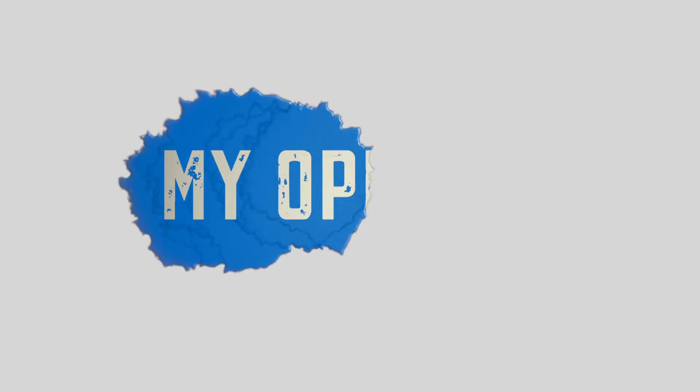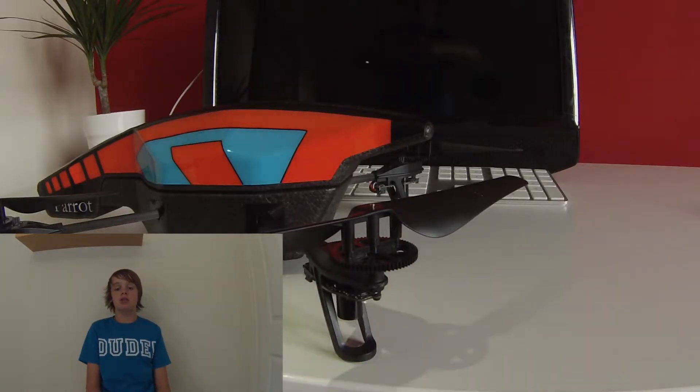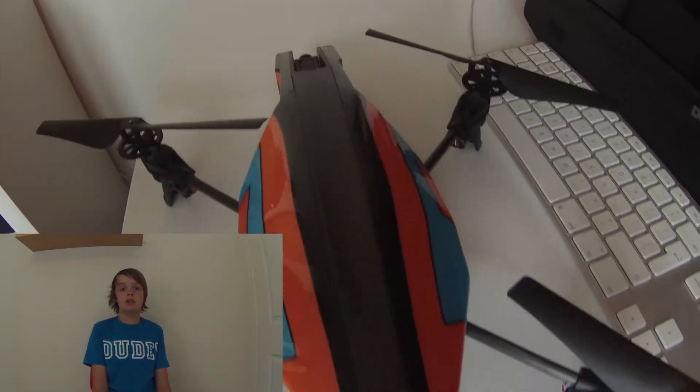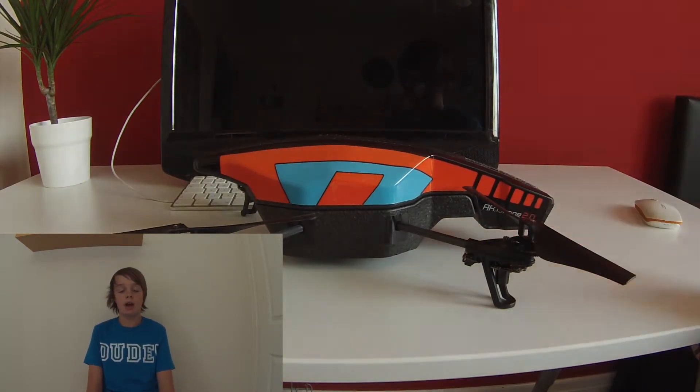For my personal opinion of the drone: it's really well made, it's good quality, and I think it's really worth the 250 to 300 pounds that you pay for it. It's really easy to use, which means nearly everybody can fly it. All you have to do is connect it to your iPad or Android device and you can control it straight away using the gyroscope system — you move the iPad left, right, forward, and back, and the drone will move with it. I think this is a fantastic feature that nobody else has thought of in the helicopter industry.